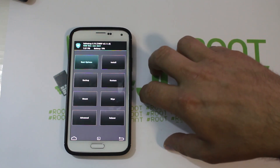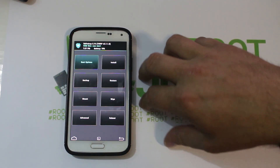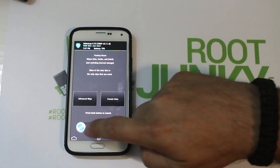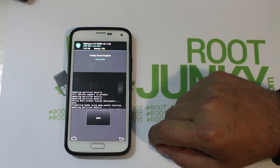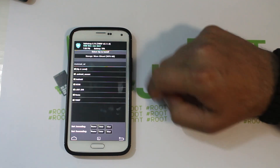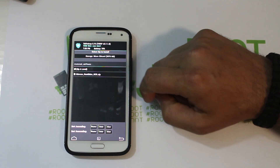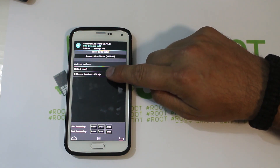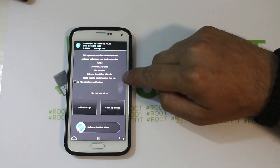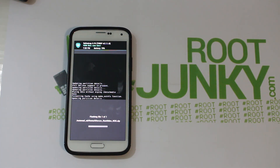Since we're in a ROM slot, there's really no reason to make a backup unless you want one of whatever was in that slot before. I'm not going through a backup right now. I am going to do a wipe — swipe across and wipe data, wipe cache. Then we go back, go to Install, and I'm already in my external SD card, so I'll click on ROMs and select the root odex NCG zip right there. Swipe across to flash.